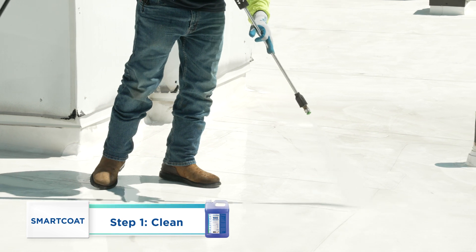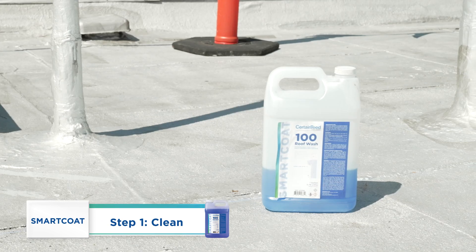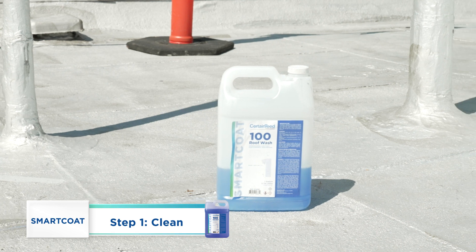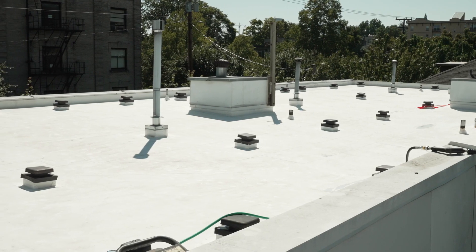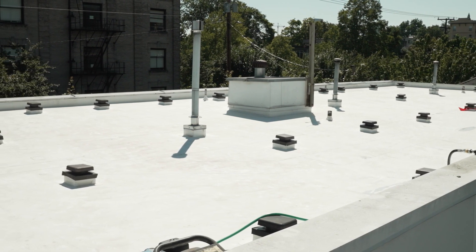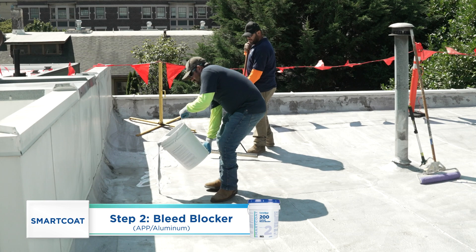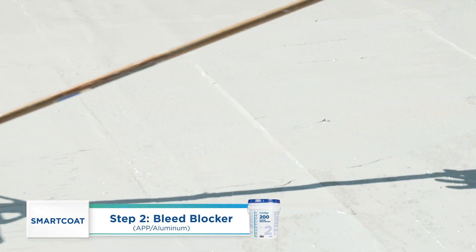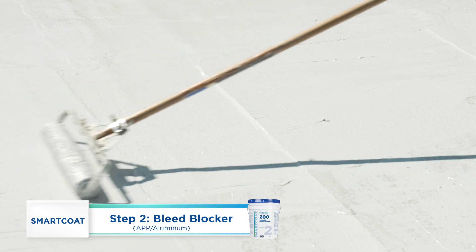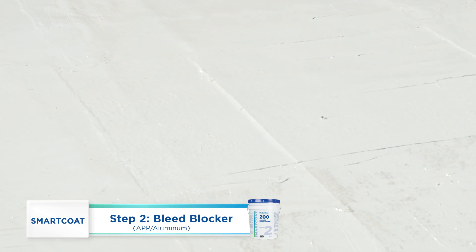Due to the condition of this existing roof, pressure washing is sufficient to clean the roof. SmartCoat roof wash is available where existing roof type or conditions require it. SmartCoat 200 bleed blocker is applied to the aluminum-coated APP to ensure oils from the asphaltic roof coating or repairs do not yellow and stain the forthcoming silicone coating.